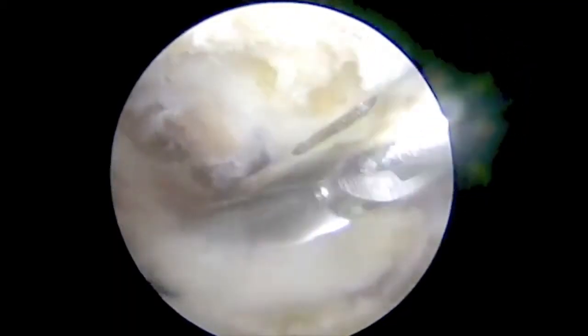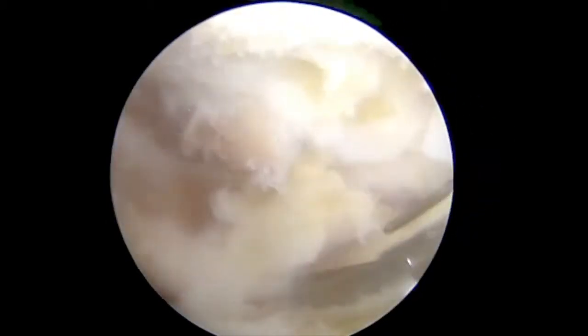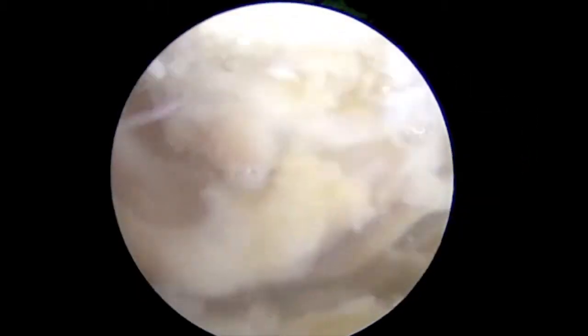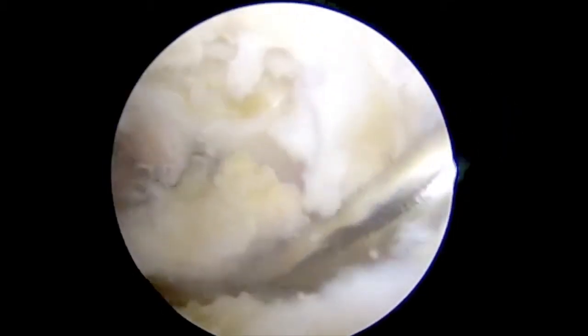To begin, the lesser tuberosity footprint is prepared using an arthroscopic oval burr. To obtain adequate anterior access, forward flex the arm and place it in 10-20 degrees of internal rotation.